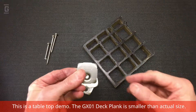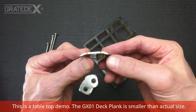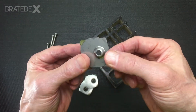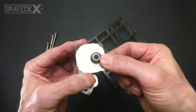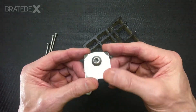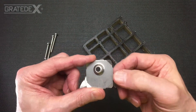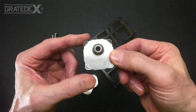The GX-02 joist fastener is a stainless steel part designed specifically to engage and connect with the GX-01 deck plank. It has angled corners and notches on all four sides that engage the deck plank when placed in position.